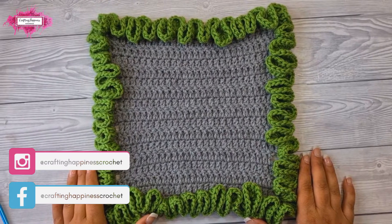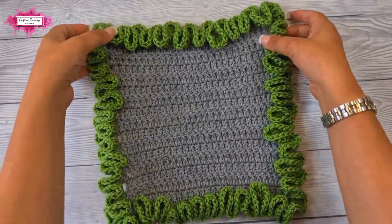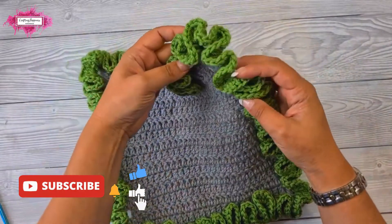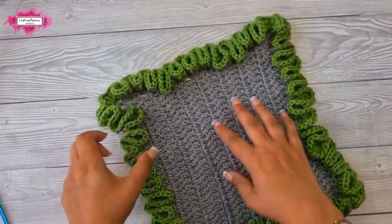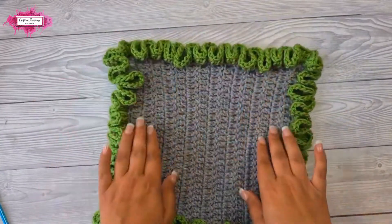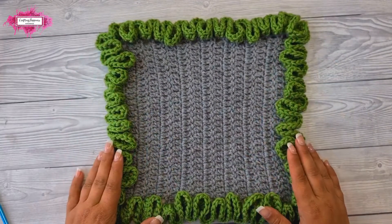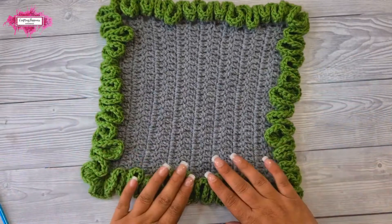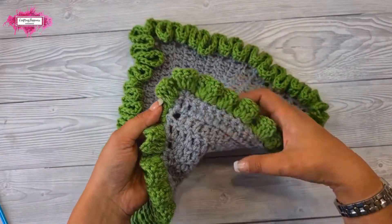Hi there, Ariana from Crafting Happiness here. In today's tutorial I'm going to show you how to crochet the ruffled edge. This is a really simple pattern — it's going to be a very short tutorial. It's basically the same repeat in every single stitch around, doesn't have any corner stitches, and I think the hardest part of this pattern is actually shaping up the ruffles.